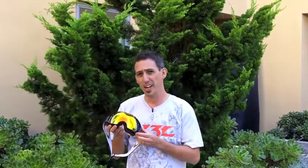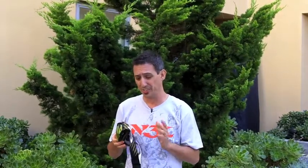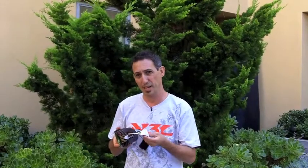My name is Jason from N3L Optics and today I want to show you the new Air Brake goggle Shawn White Signature Series piece. This is a killer goggle with all your basic features you need like anti-fog inner coating, triple layer foam with fleece liner so you don't sweat inside, and silicone beaded straps so it doesn't slip.